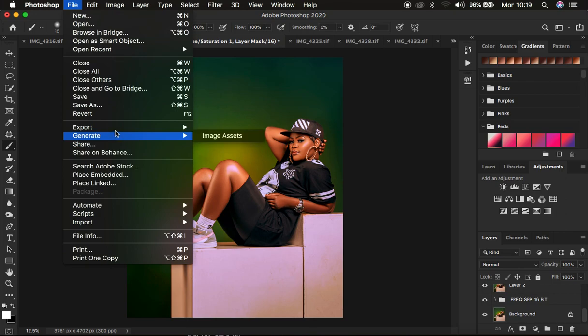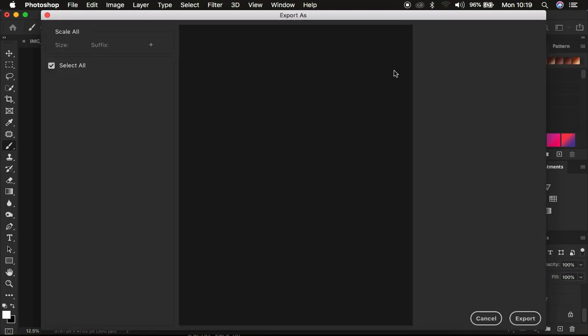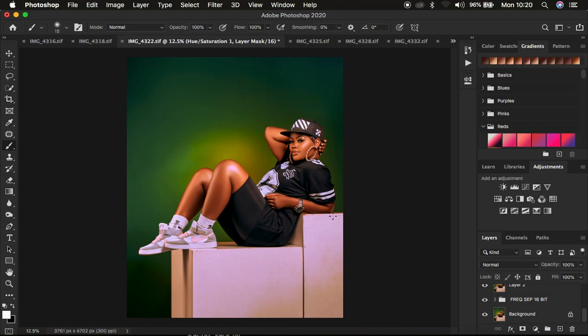After all this, the next step was saving the image. Go to File > Export > Export As. In the Export As window you have the preview and format options — I prefer JPEG at 100 percent quality. Make sure the resample is Bicubic Sharper so Photoshop sharpens the image, the color space is Convert to sRGB, and embed the color profile. Check both those options, click Export, and choose where to save. That's basically how I retouched and color graded this image. If you love this, don't forget to like and subscribe. Keep practicing and keep creating!